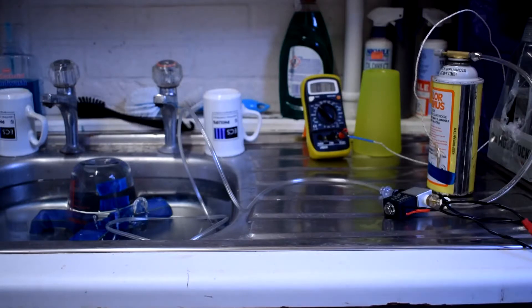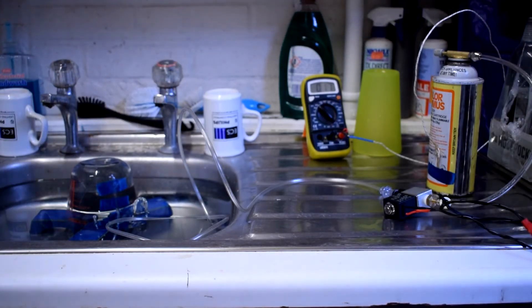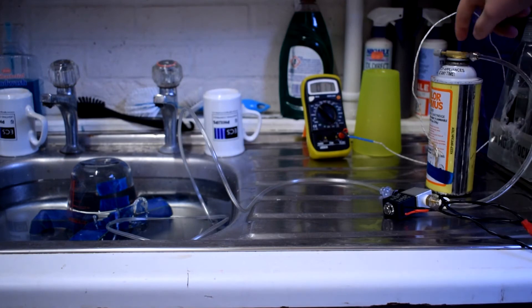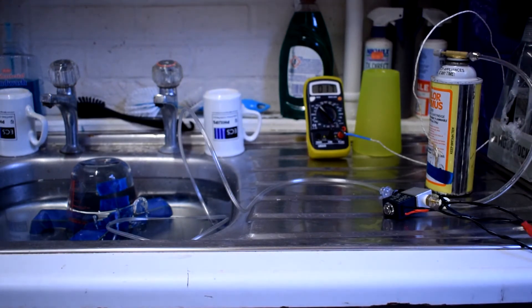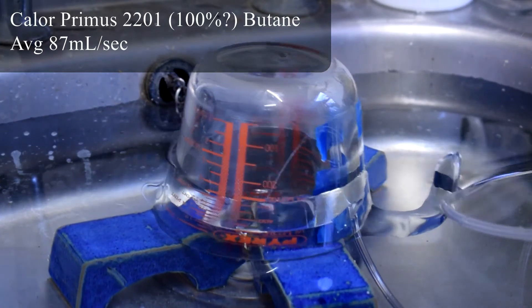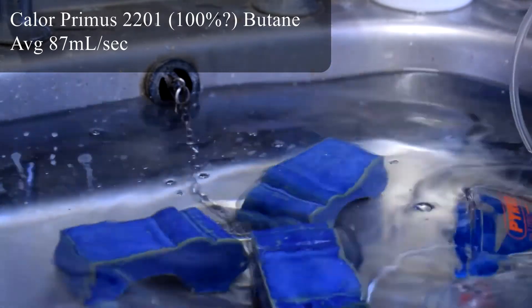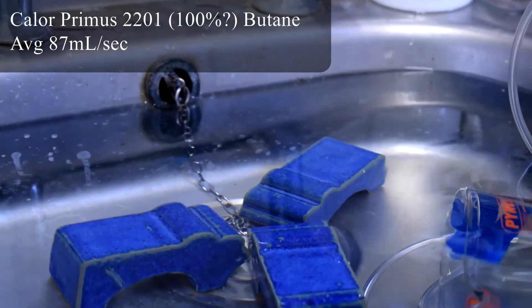This is a bit of a ghetto way of measuring flow rate. I've got an inverted Pyrex measuring jug filled with water with a pipe going into it through the gas solenoid, fed from the adapter on top of the butane canister. It's quite cold in here — 17 degrees. I'll point the camera at the measuring graduations, turn the gas on, switch it off when it gets to about a quarter litre, and then do some frame counting to measure the flow rate. Yay — buoyancy, still a scientific principle that works.